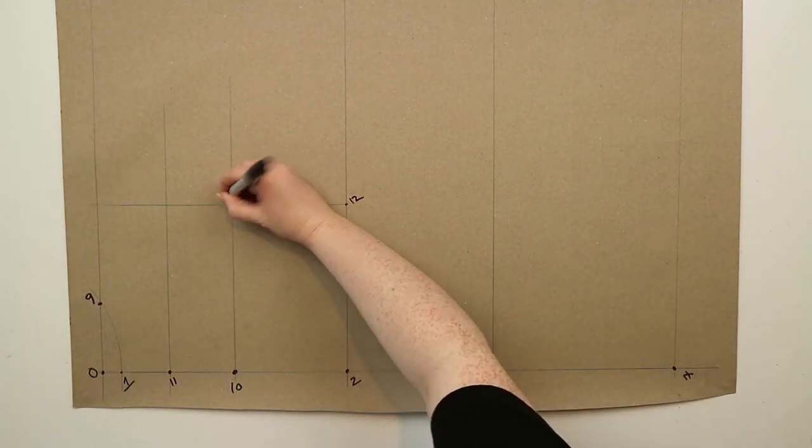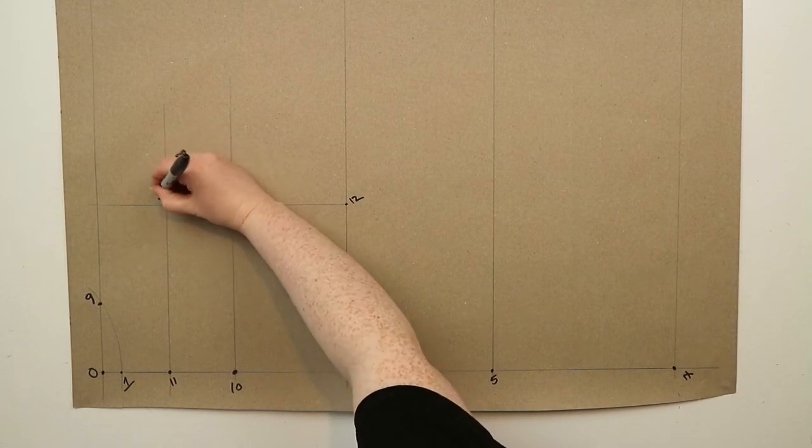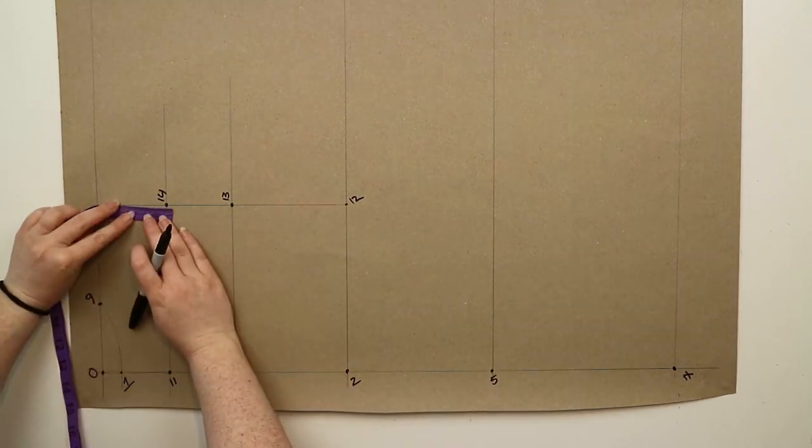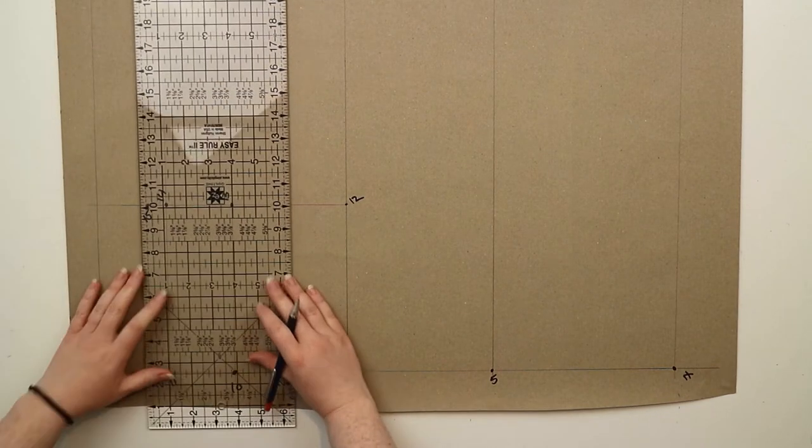At fourteen you're going to measure up by two centimeters and mark this point as fifteen. Then draw a straight line out from fifteen.